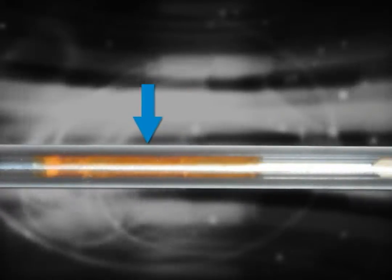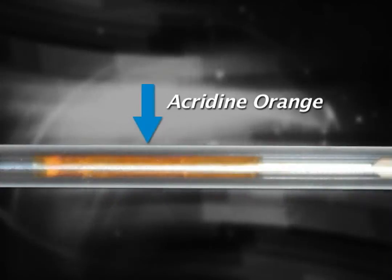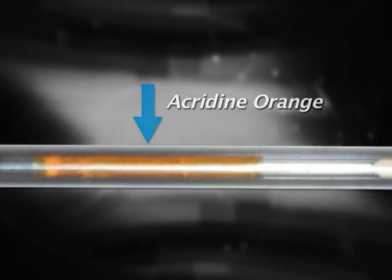Beyond the fill lines is an area of acridine orange dye. Acridine orange stains the white cells and platelets for recognition by the STAR unit.